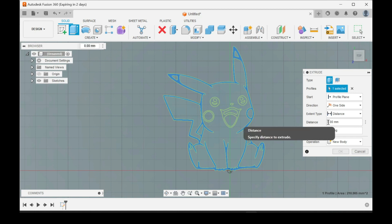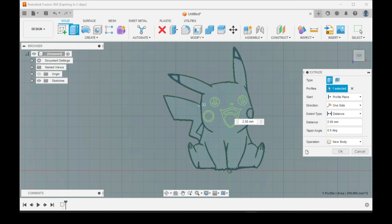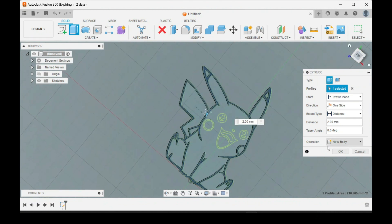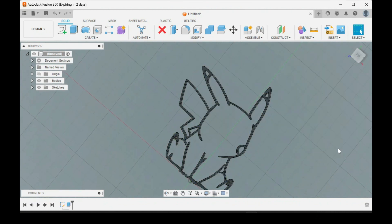Then you can set how thick you want it. Like if you're doing a keychain, I'd probably do two millimeters. It just made it extrude up to two millimeters — you click OK. Now your sketch will go away once you click OK.